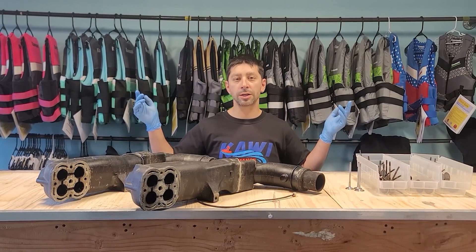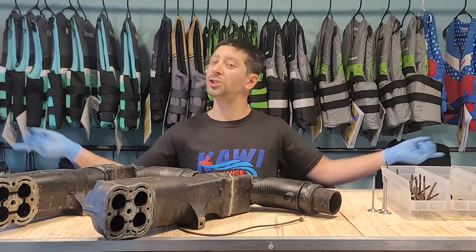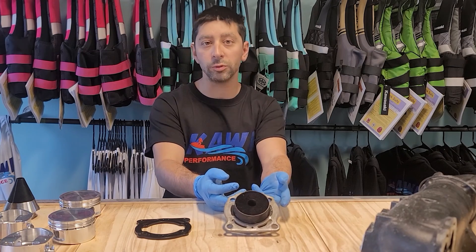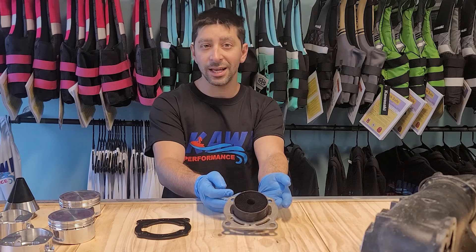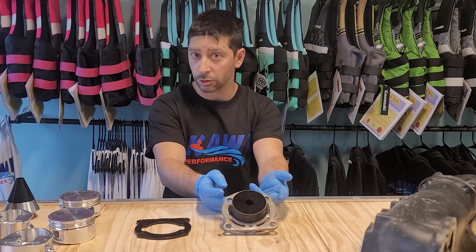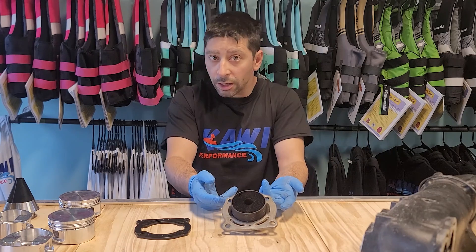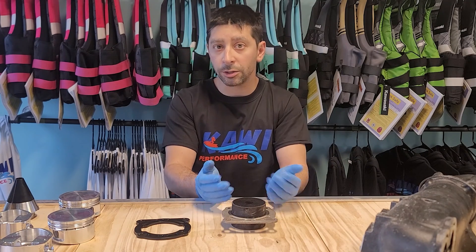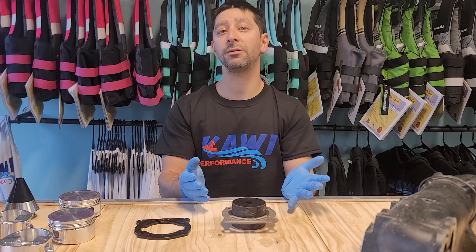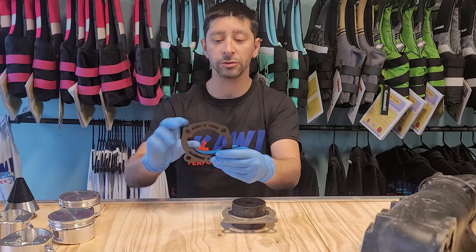We got a ton of questions on the exhaust filter bypass kit. Here's your OEM exhaust filter — a lot of you are asking why we'd remove it. This can potentially break off, end up in your water box, and clog your exhaust system. They have a high failure rate unless you replace them quite regularly, every 20 to 25 hours. With the bypass, you don't have to worry about that or the added expense of removing the exhaust manifold.